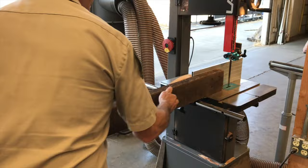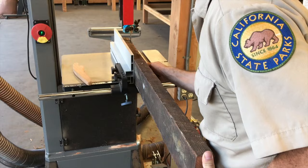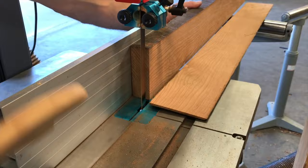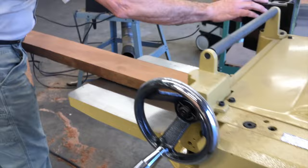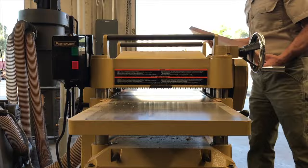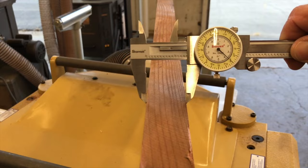I have a stash of reclaimed lumber that's the same species as our original windows, that's close to the thickness that we need. I start by taking the bulk of the waste off at the bandsaw. Next, I take it to the wood planer so I can dial in our thickness with a nice machined surface. And calipers don't lie — they tell us our thickness is perfect.